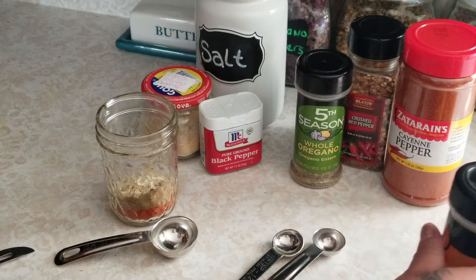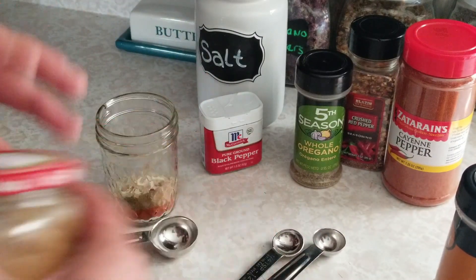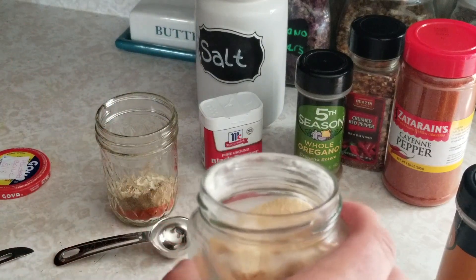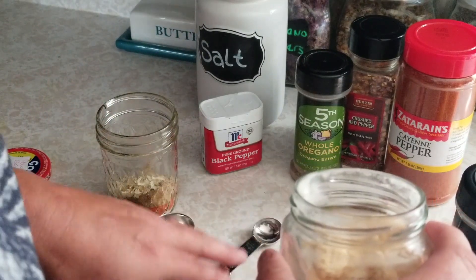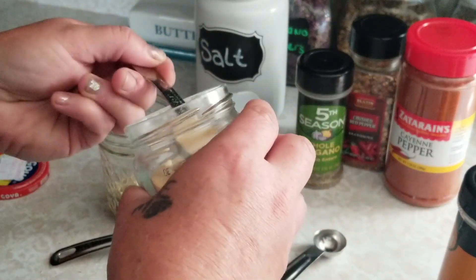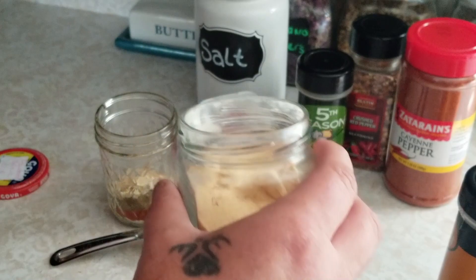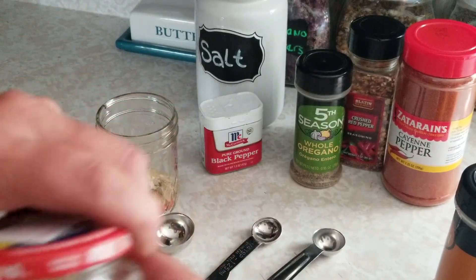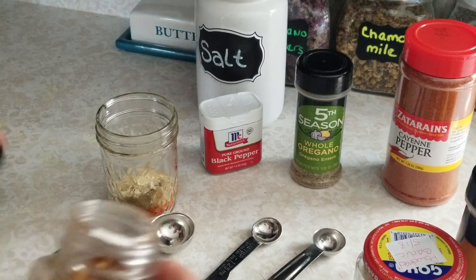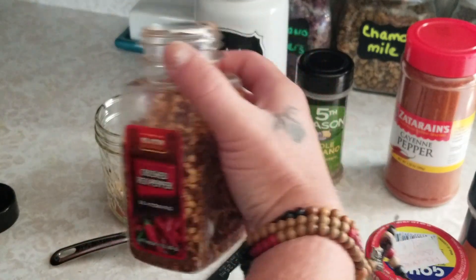We've got those in and now we're going to add some garlic powder. I make my own garlic powder, that's why it's in the weird jar. We're going to do a half a teaspoon of garlic powder, and then a half a teaspoon of red crushed pepper flakes.